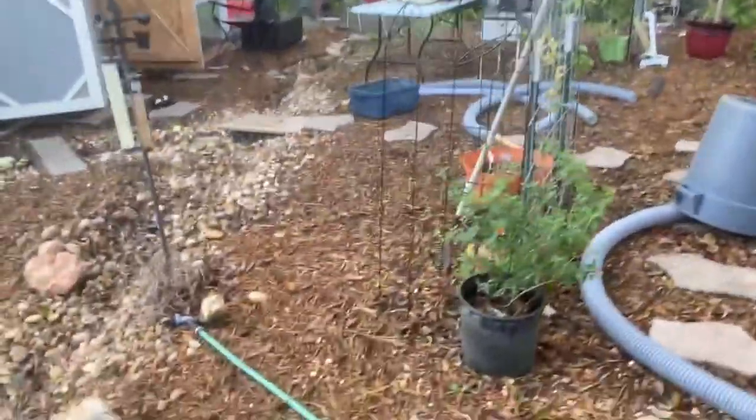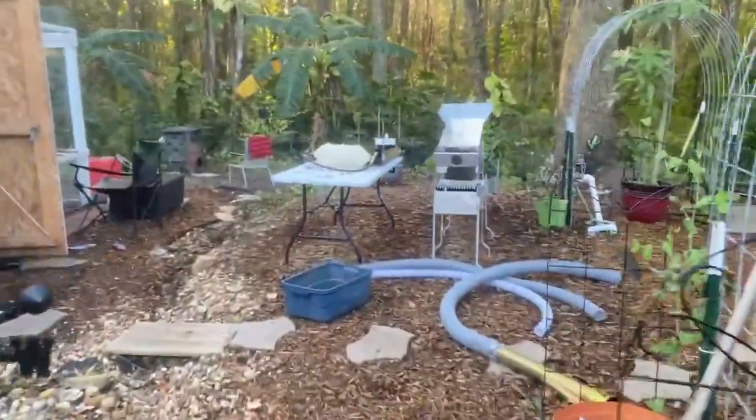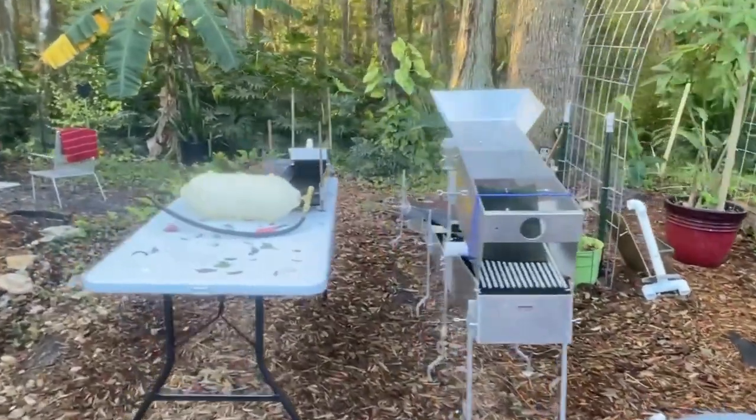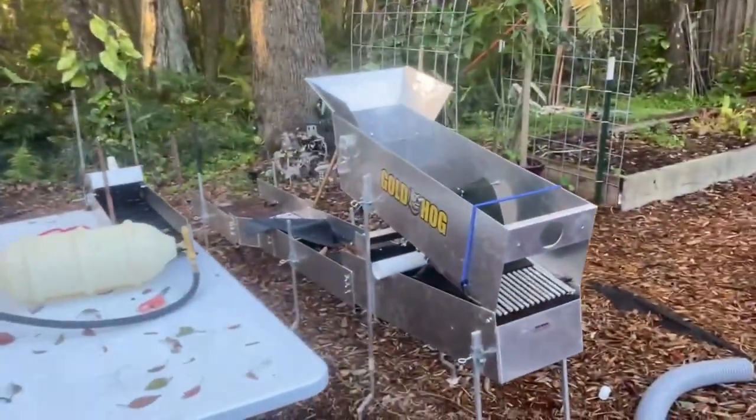Hey guys, how you doing? Here we are getting ready to leave, getting packed up for a trip. It's cold already, so we're going to be going dredging. Let me show you what we got here set up. Of course, before you leave, anyone who's done this knows you've got to get everything ready and set up and test it before you go so you're not out there fixing stuff.